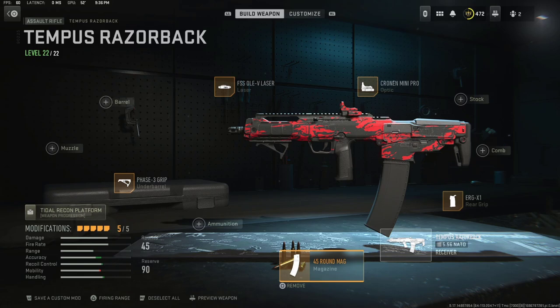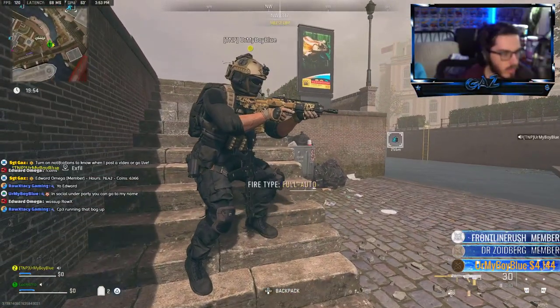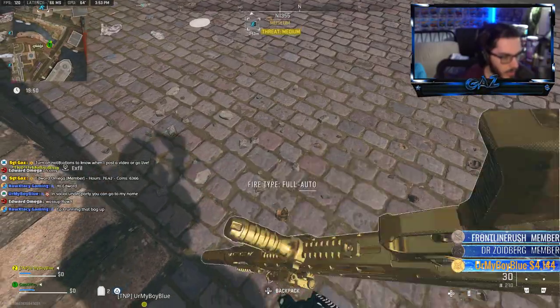We're going to get into a 100-plus kill gameplay with this weapon. I was going crazy with it today. Without further ado, ladies and gentlemen, let's go ahead and get into that. Beautiful Tempest Razorback.